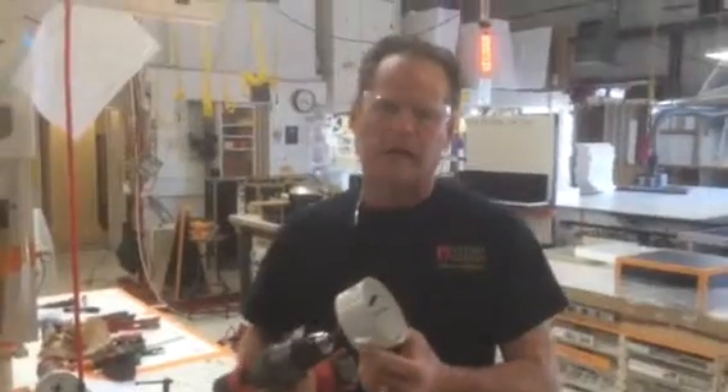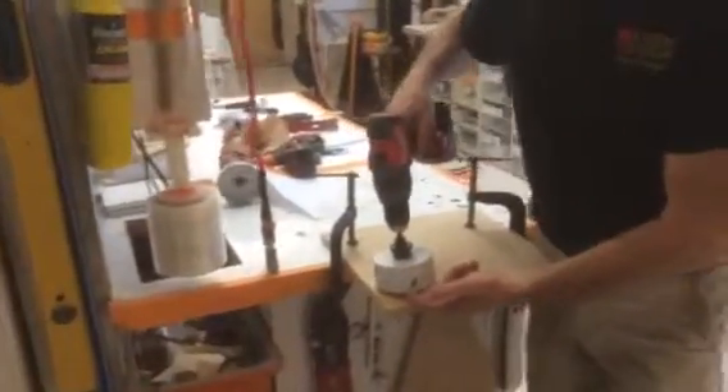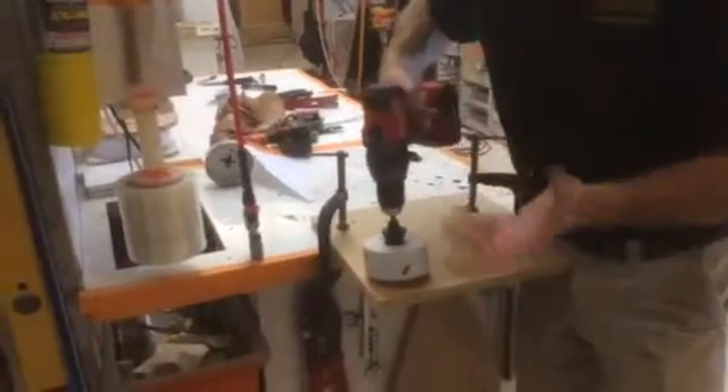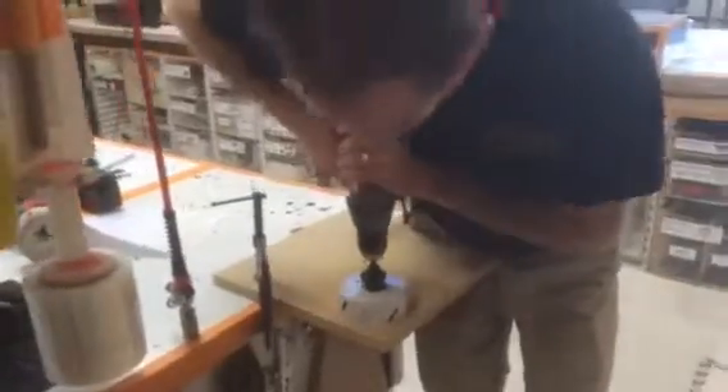Hole saws have pretty much been relegated to being used on drill presses. So here's a piece of three-quarter MDF, brand new. I drilled half a hole with it a second ago. Just watch this — I'm not going to exaggerate anything. But it has a tendency to grab right there, if you watch my hand.